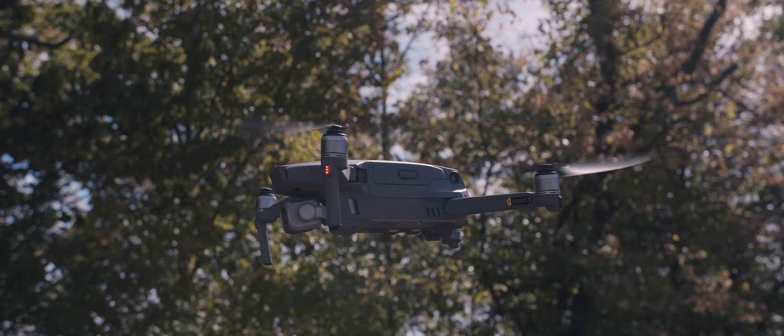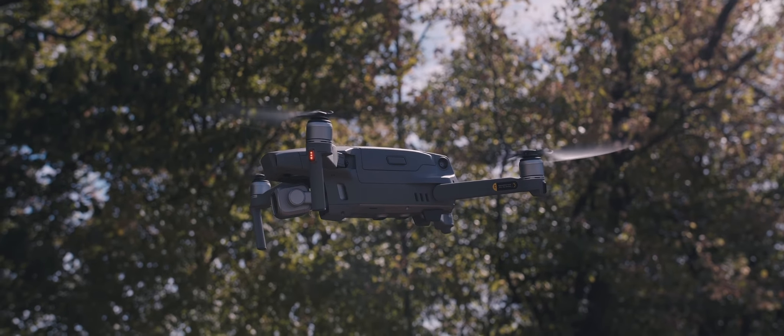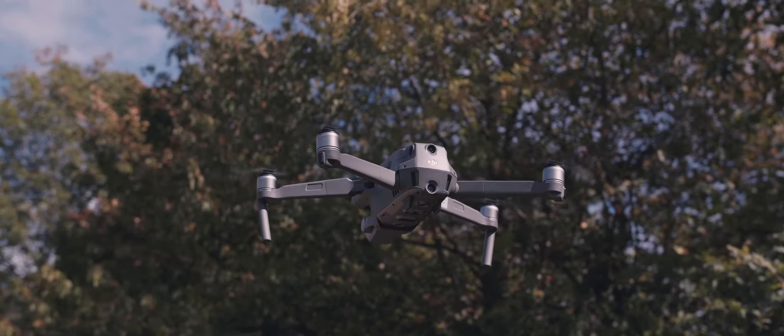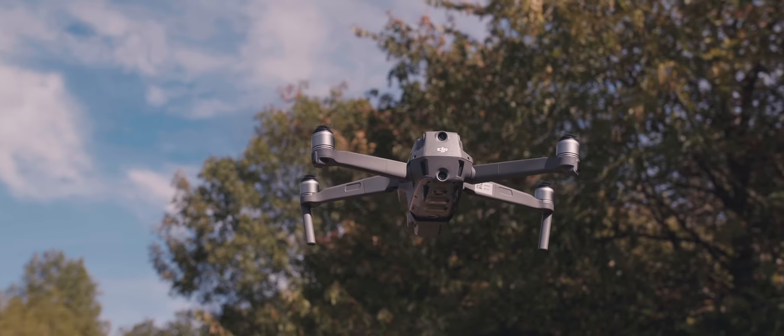The next thing we're going to talk about is its stability out of the box. Seriously, as soon as I got this flying outside, it was awesome — I really trusted it. I knew I had full control of the drone. As far as the propeller noise, it's a little bit louder than the Mavic Air, but for the size of the drone, it's pretty quiet, to be honest. It doesn't sound as loud as the Phantom 4 Pro — it's quiet enough for such big propellers.